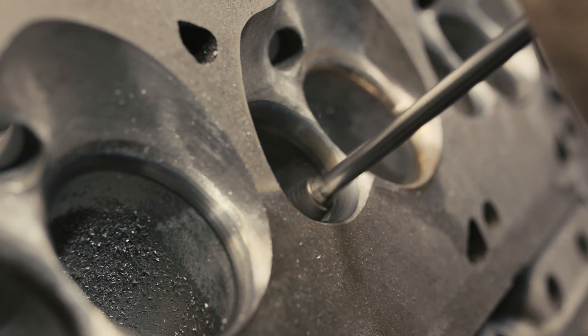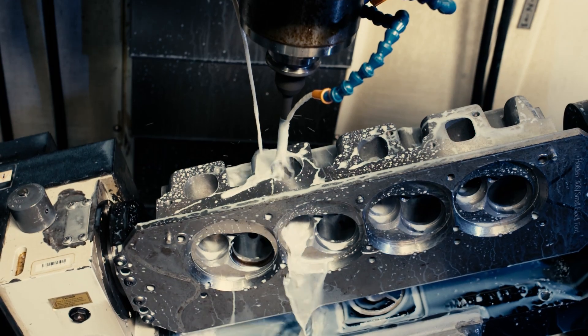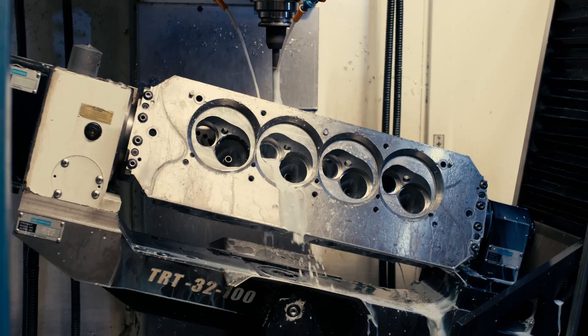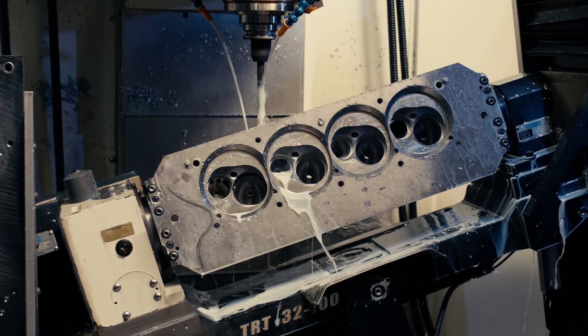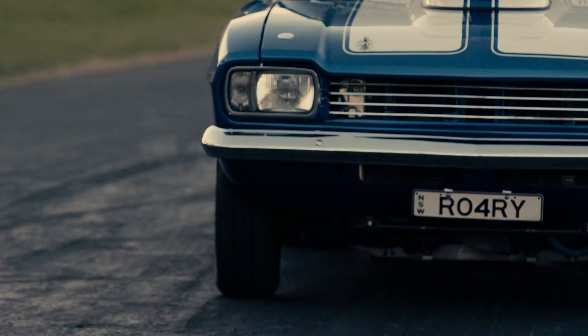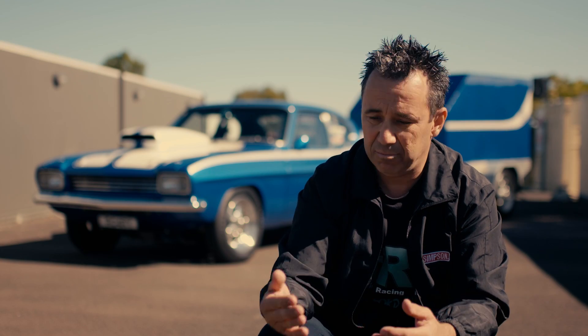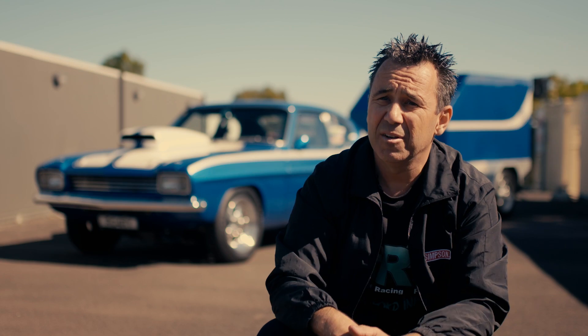You've got to port it, flow it, make sure it's right — airspeed, cross sectional area. And then once you're happy with that, copy it, make a set of heads and test it. Then you've got to say, okay, that made too much peak torque and not enough peak horsepower. So that's why I kept going down the avenue of trial — try it, it doesn't work, try something else.